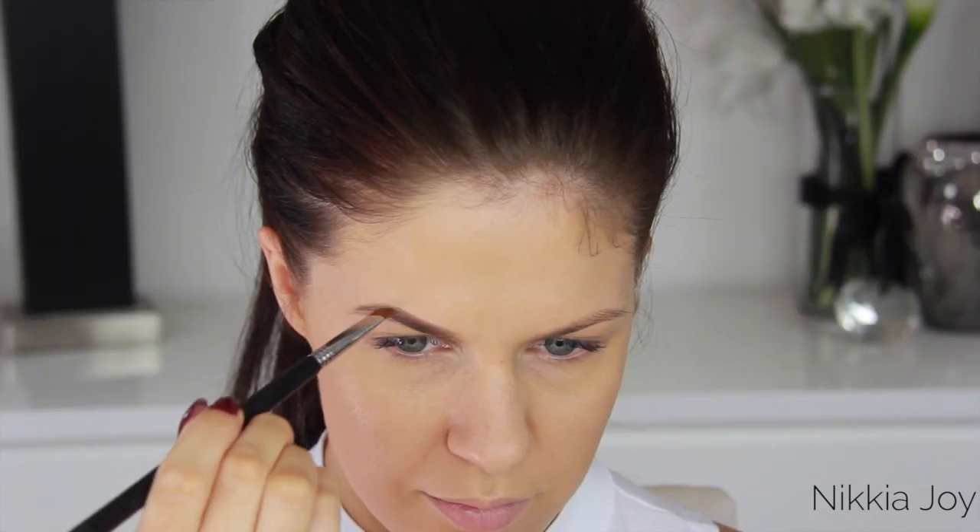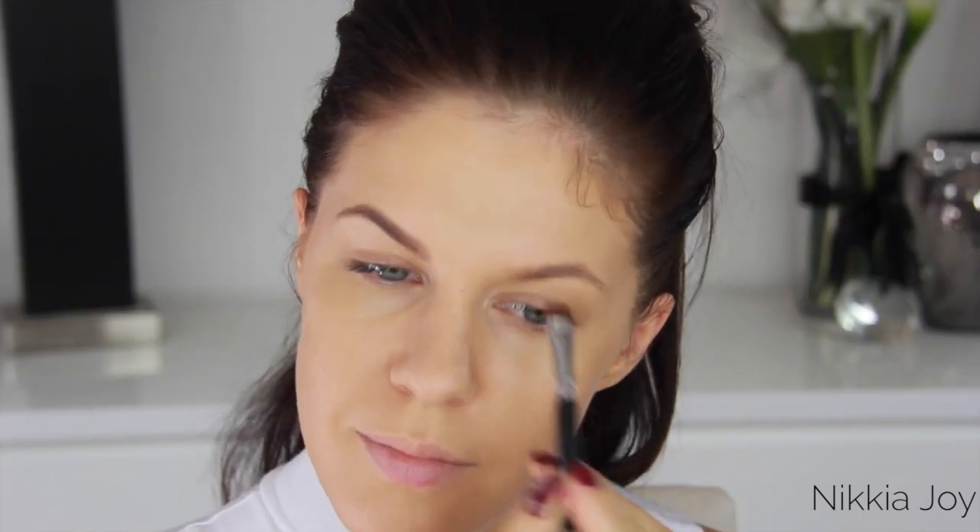Okay, eyebrows. You guys have seen me do this a thousand times so I'm really going to skim over this. If you're interested in seeing how I fill in my brows, I will link my brow tutorial in the description bar below.